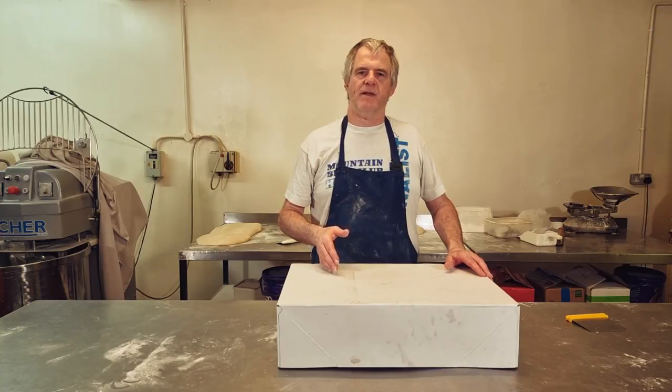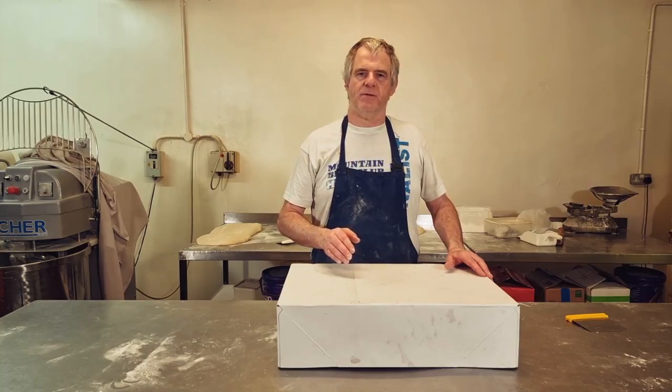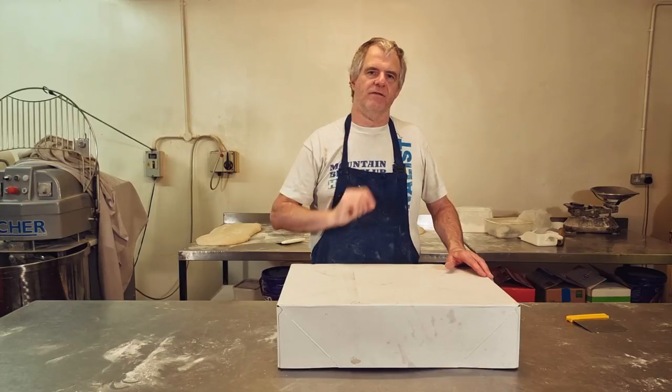Now we've got our bread into our tins and into our proving box. We want to be proving these at a temperature of around about 25 Celsius. Tinned bread usually takes around about one hour to prove. Sandwich tins take around about 45 minutes to prove, because they don't want to be as high as the tin loaves.